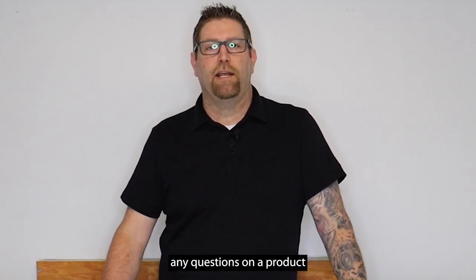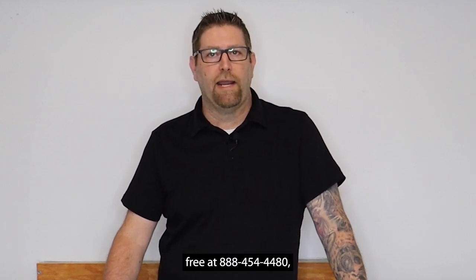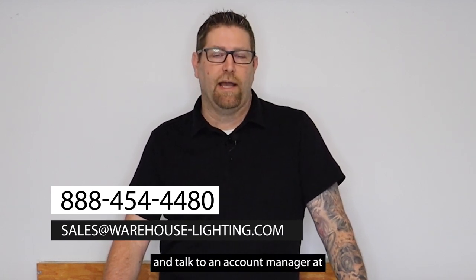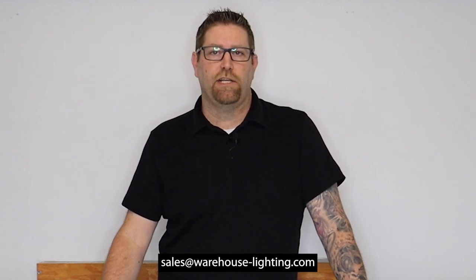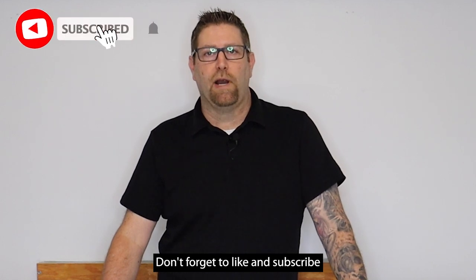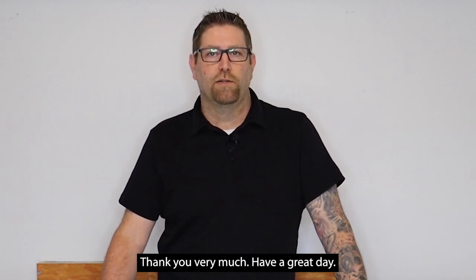As always, if you ever have any questions on a product you may see on our website, or something you're looking for that you might not see, you can always contact us toll-free at 888-454-4480, or you can reach out to our sales staff at sales@warehouse-lighting.com. I really appreciate you guys tuning in today — don't forget to like and subscribe so you get updates on new products and content right away. Thank you very much, have a great day.